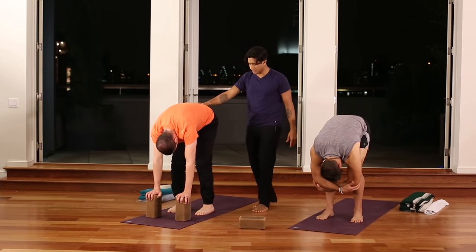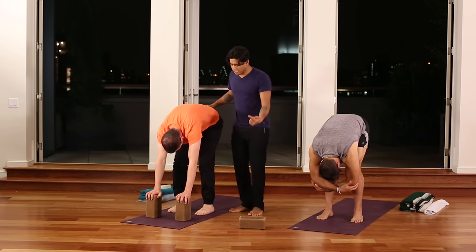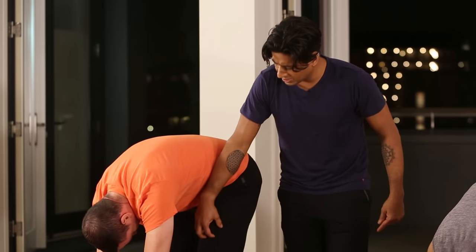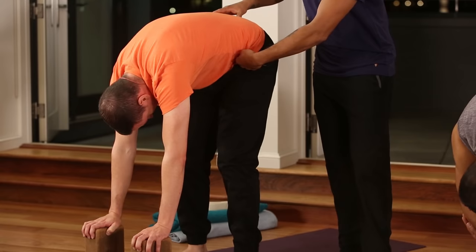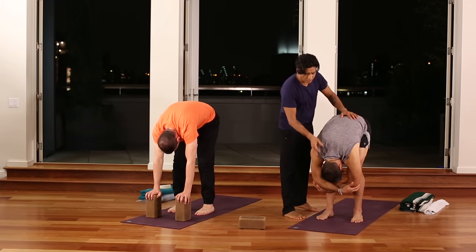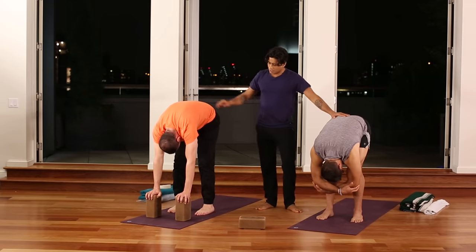Relax the head and neck. One of the mistakes we often make in this posture is collapsing all of the weight into the heels. Sense if you're doing that and try to balance the weight between the front and back of the foot. Once there, engage the quadriceps so that the hamstrings feel safe to release. Tighten under the navel so the lower back feels protected. If you release the weight of the skull, the neck can feel elongated and spacious.